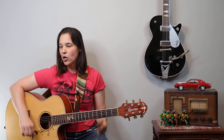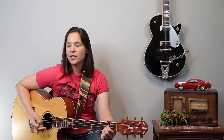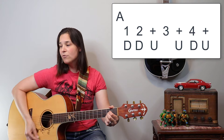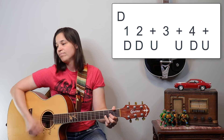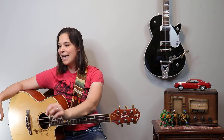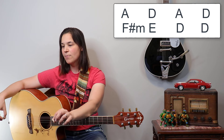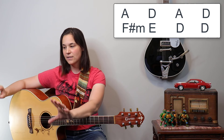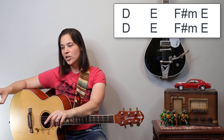You can really do whatever you want rhythmically in the chorus. Another pattern you might want to use is down, down up, up down up. The chord progression for the chorus is a little funky: A, D, A, D, F sharp minor, E, D, D — that's the first half. Then it's D, E, F sharp minor, E, D, E, F sharp minor, E when we get to the 'Hey Jealousy' part.